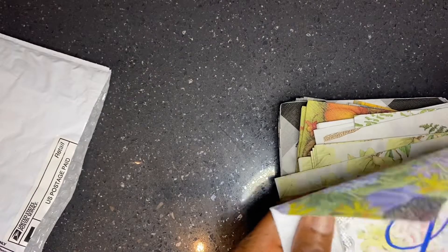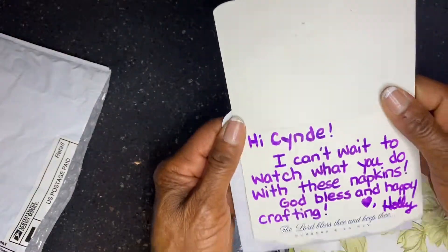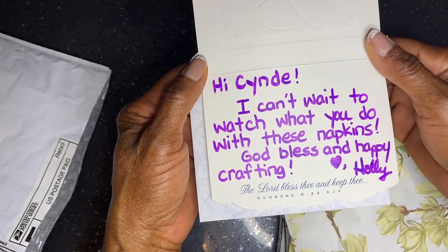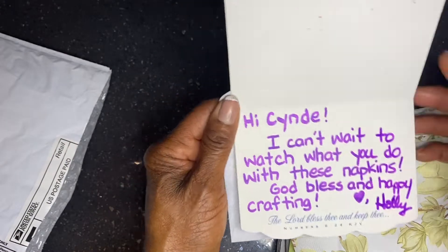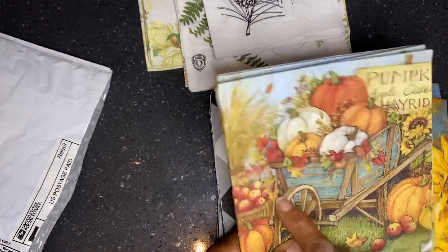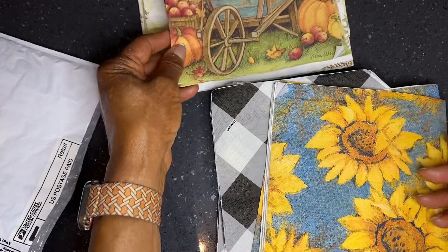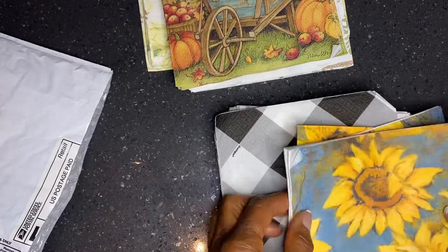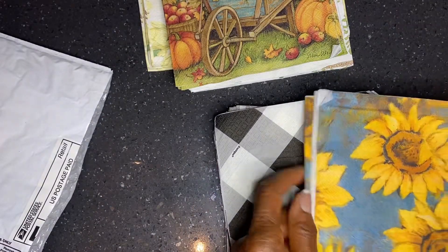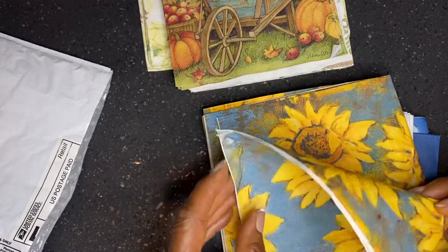Holly sent me some beautiful napkins, so let's take a look. Pumpkins, orange patterned ones, and blue ones with a large white flower with a yellow center, and last, a floral one with sunflowers. Holly, you've done an amazing job selecting beautiful napkins. Thank you.